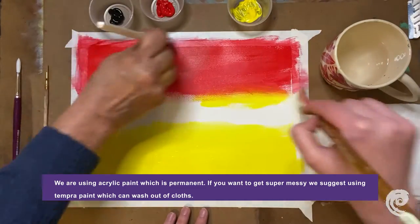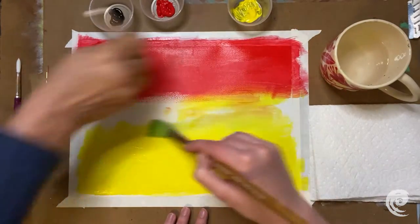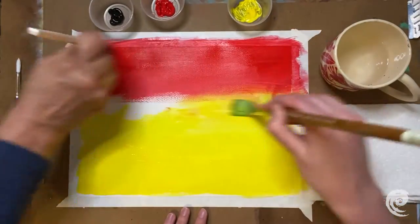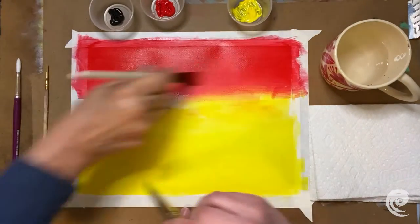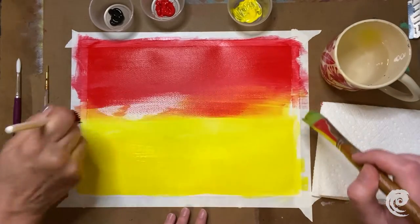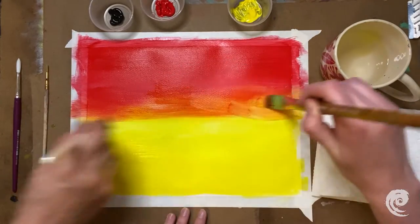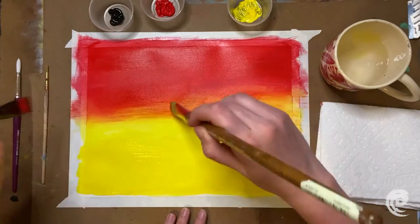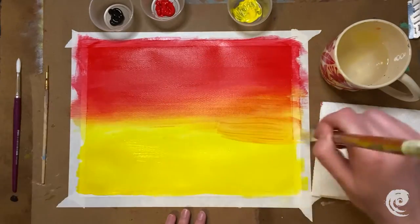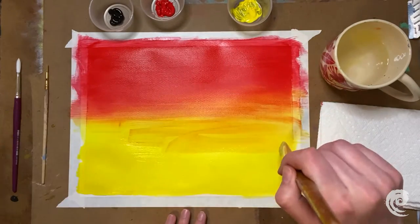It looks like we're going to start mixing here. I'm just going to go into your area and you can go into mine. The yellow is a bit easier because it's lighter in color — it's easier to cover the area. Now it's mixing! Wow, that's neat. Let's just take turns; you guys can sit at opposite ends of the table. It's kind of hard because she's right-handed and I'm in her space. But look, it's turning out so good — it looks like a sunset! It really does. Amazing.